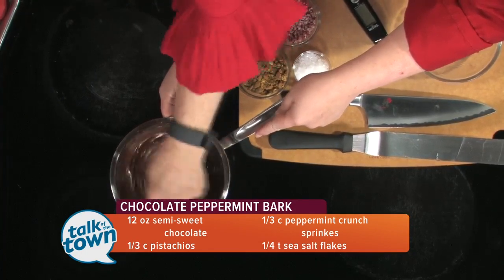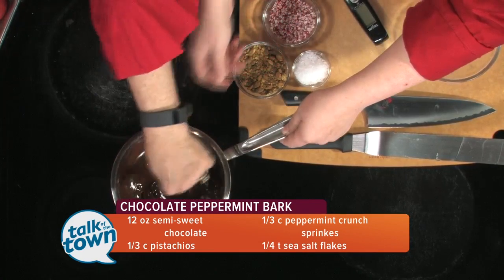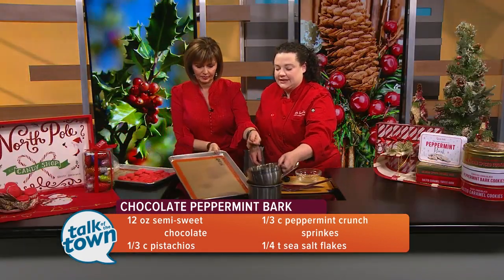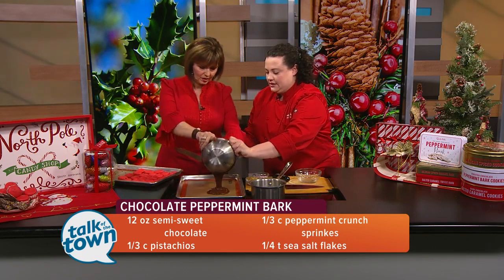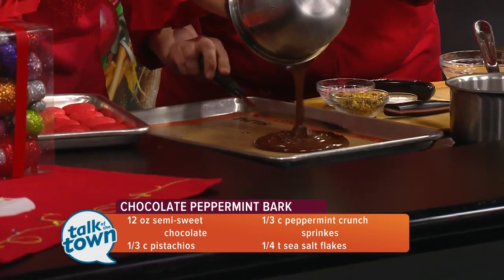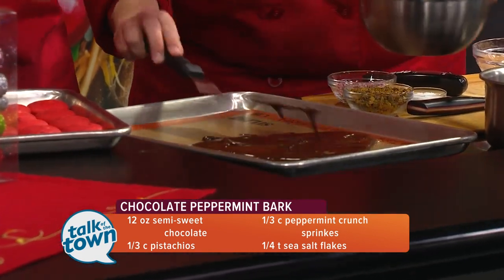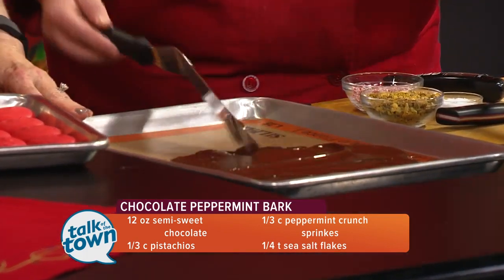You do it in the class, you get to take some home, and then you can practice when you get home. For the purposes of TV, why don't we go ahead and spread this out. And we'll spread it. That's beautiful — it is nice and shiny. So you just spread it out to kind of even consistency.